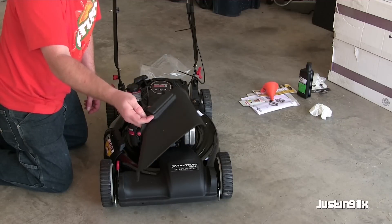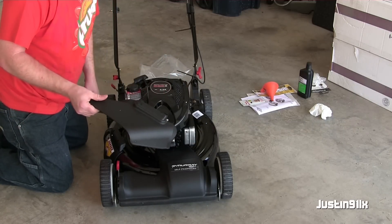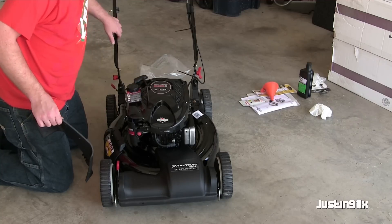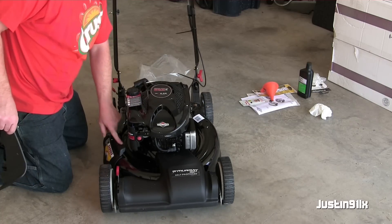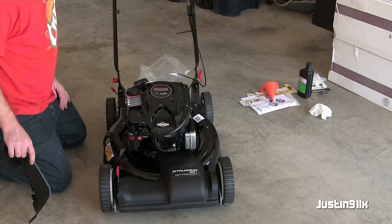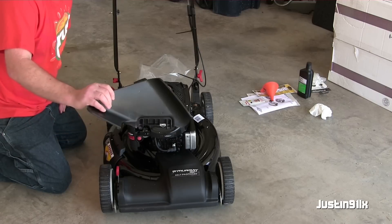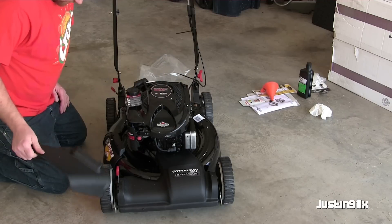It comes with a side chute as well. I'm not going to install it right now — I'm just going to keep it attached loosely for now and mulch it to see how it goes. If I feel the need, I'll stick it on.